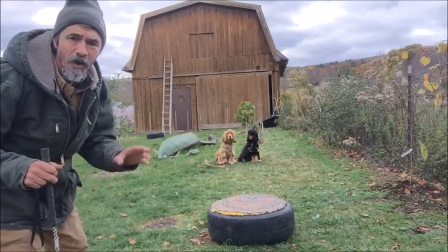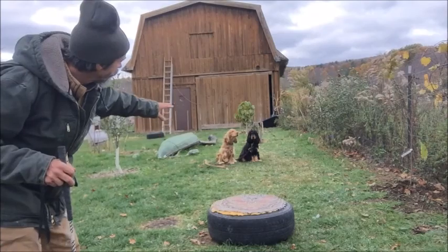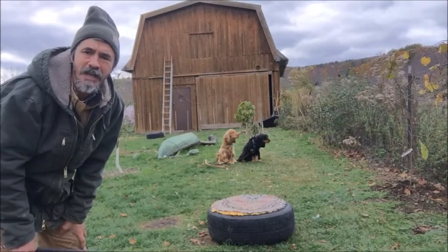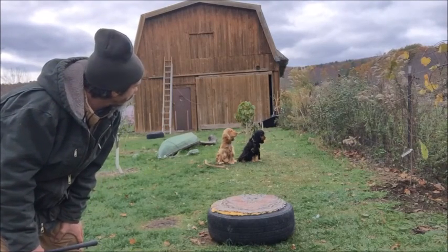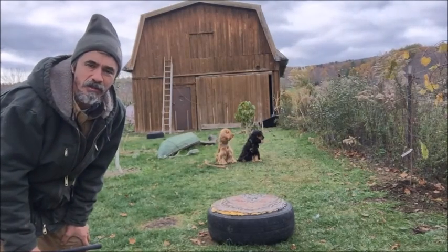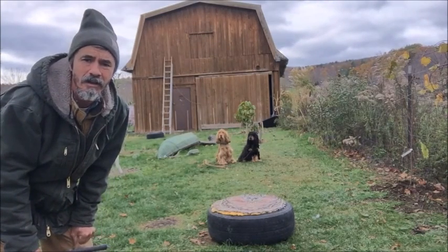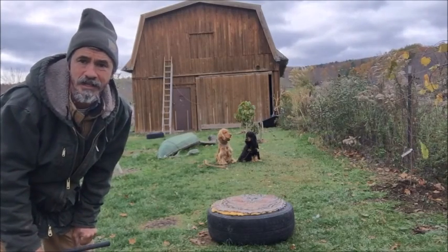Let's see how they do — both of them heeling together. I've actually had them heeling off leash with e-collars, and right now I have them on leash. That's another important factor: don't think that just because your dog is starting to go off leash that you don't have to use a leash anymore. Using a leash is the lifetime of the dog. It's very important. Even if you're training your dog to go off leash, you have a leash with you.